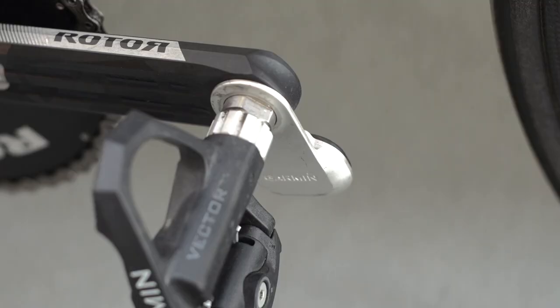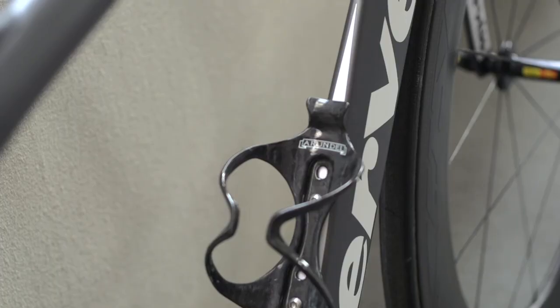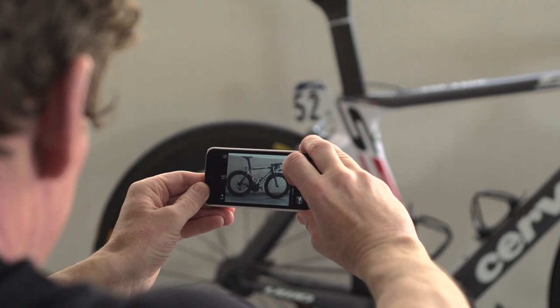The pedal system is Vector, Garmin's own new power meter system. Full carbon Arundel bottle cages finish off this dramatic piece of speed weaponry.